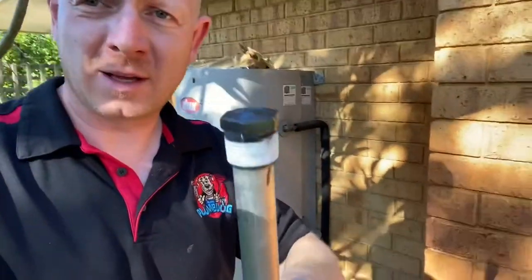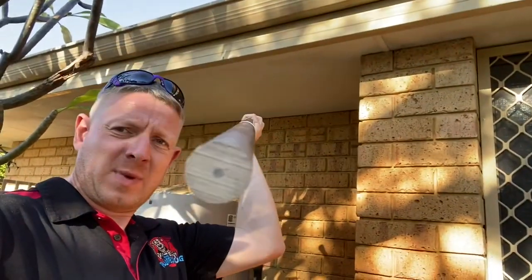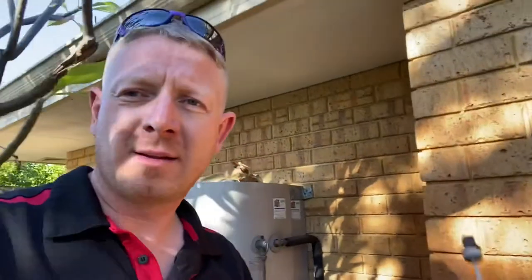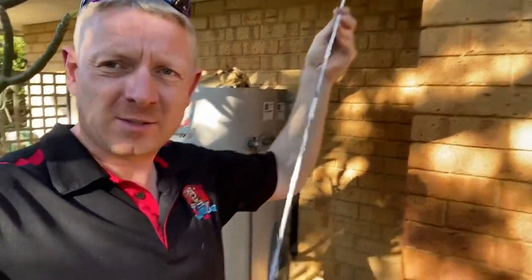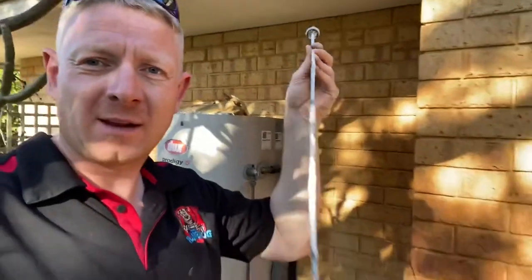So this is what a new anode looks like — you can sort of see how thick it is, it's about an inch wide. And here's one of the two anodes that's been taken out, which is literally just wire. The wire that holds the anode together in the center — all of the magnesium has actually broken down and fallen away.